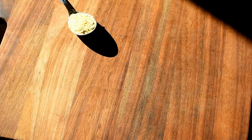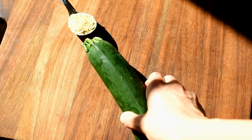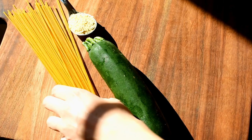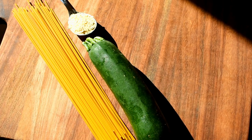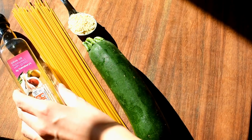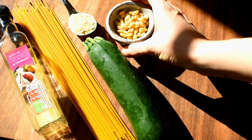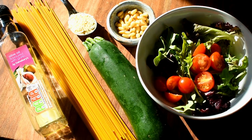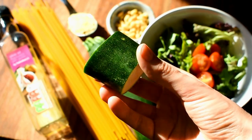This dish in particular I just love it. Let's get on with the recipe. For the ingredients you're going to need about one tablespoon of nutritional yeast, some courgette, about 70 grams of gluten-free pasta — just check it's low FODMAP, not just gluten-free — some garlic-infused olive oil, about a tablespoon of pine nuts untoasted, and some salad on the side.